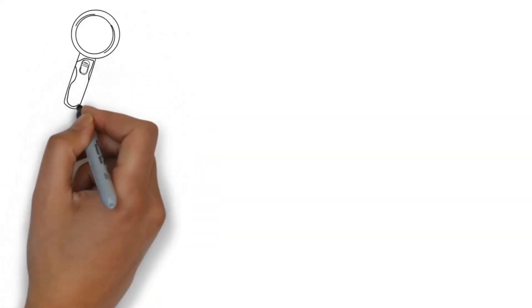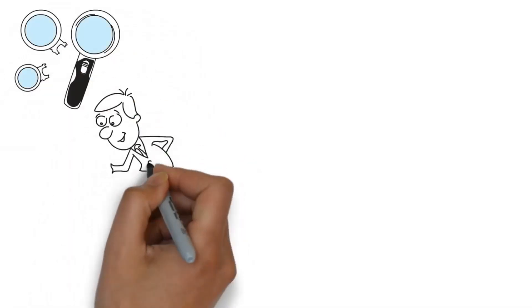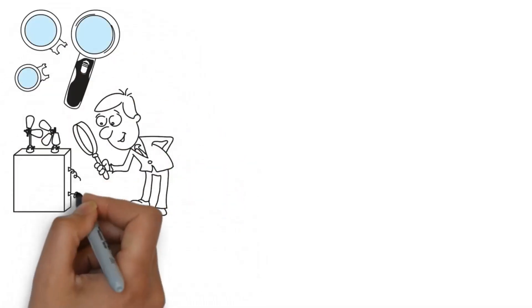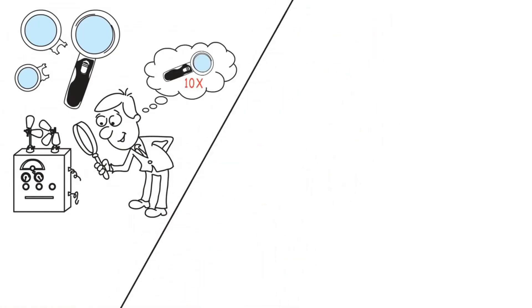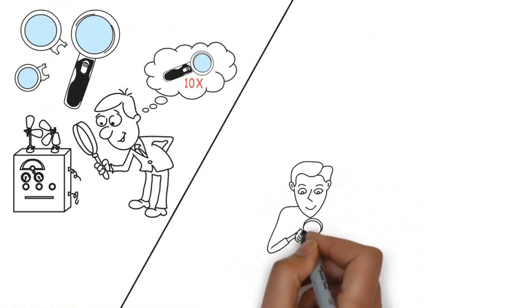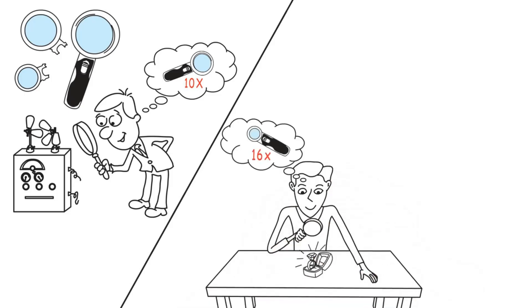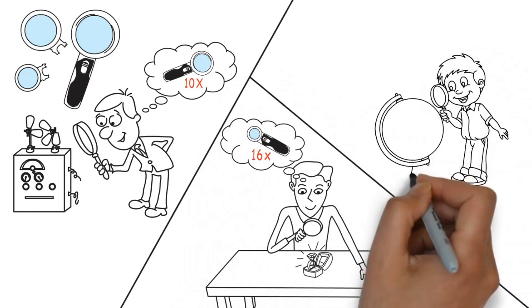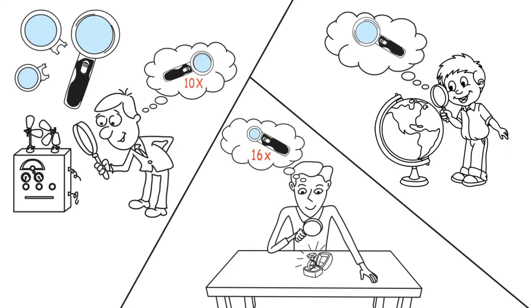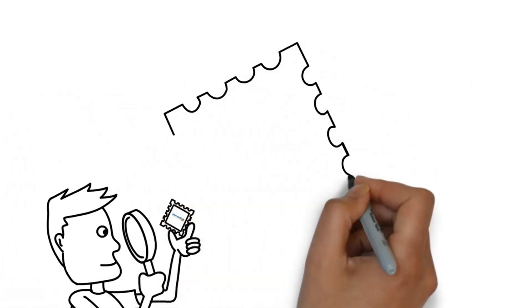Loop atau kaca pembesar adalah salah satu alat optik yang menggunakan satu buah lensa cembung. Umumnya, loop digunakan untuk melihat benda-benda yang kecil. Misalnya, pada tukang arloji untuk melihat komponen-komponen arloji agar lebih jelas. Pembesaran yang terjadi dapat dibedakan menjadi dua, yaitu pembesaran anguler untuk mata berakomodasi maksimum, dan pembesaran anguler untuk mata tidak berakomodasi.